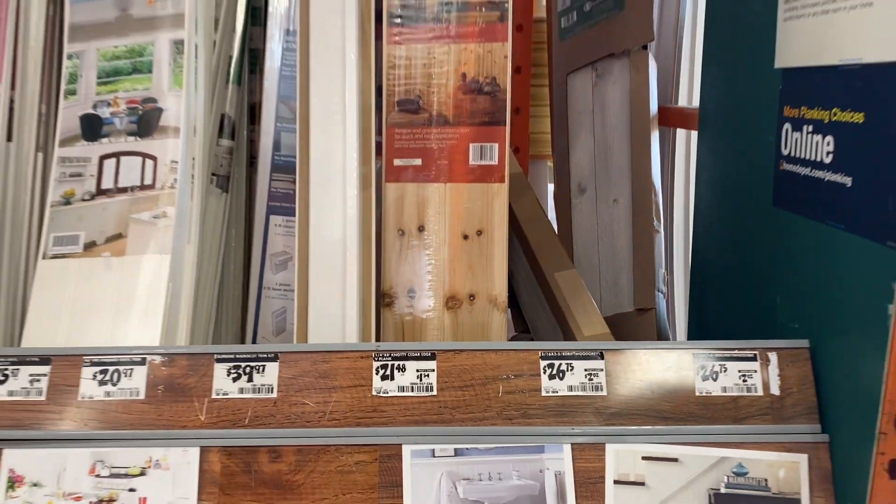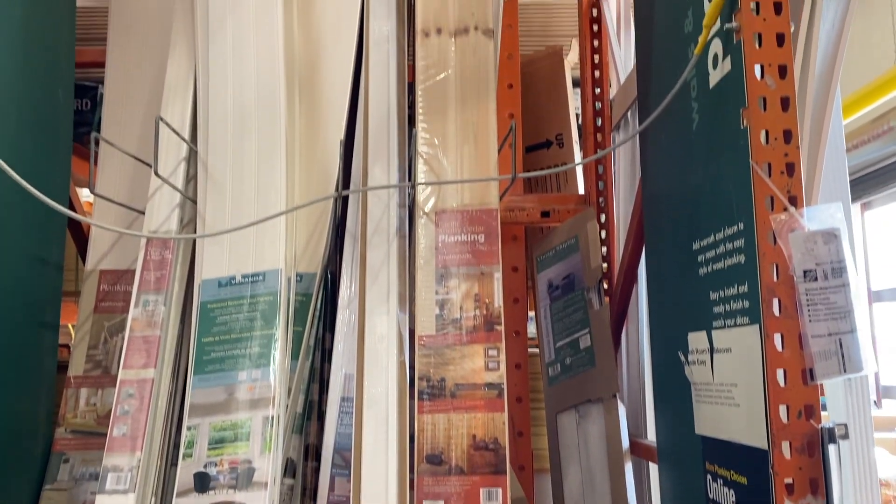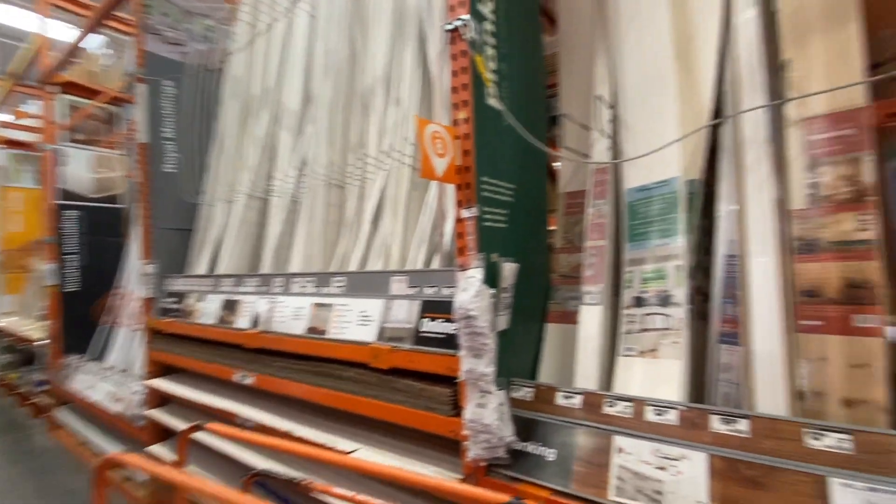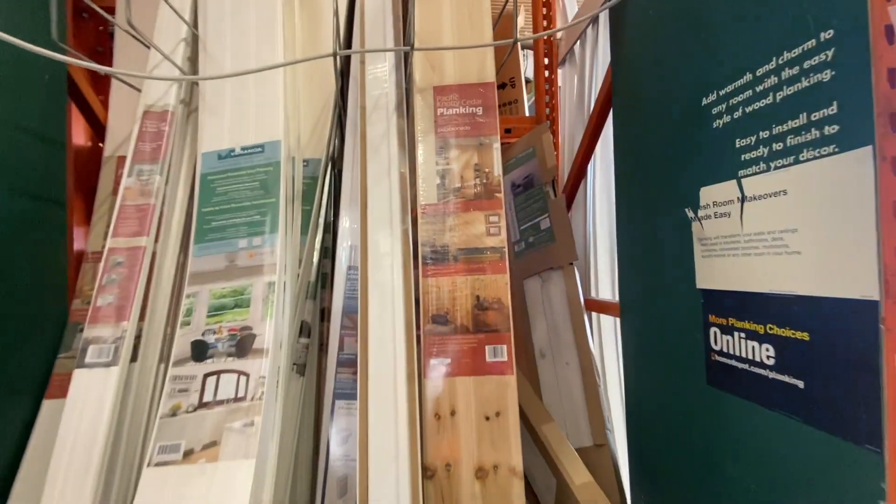These are the planks I use from Home Depot. They come in about six per pack and they're $21 a pack, so a little bit on the expensive side, but they're really thin and lightweight.